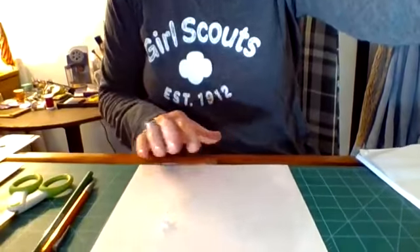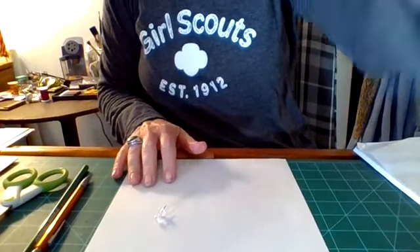Today I am here to show you how to make a pinwheel — really easy, and you can do this with items that you have at your house. I am going to move my camera here and get it lower to my workspace area.